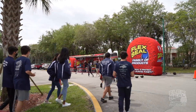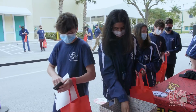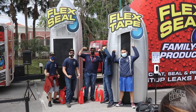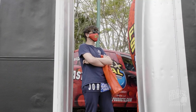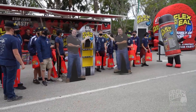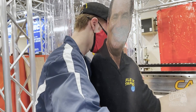Welcome to Flex World! Flex on! Thank you, Phil Swift — you've always been there for me.